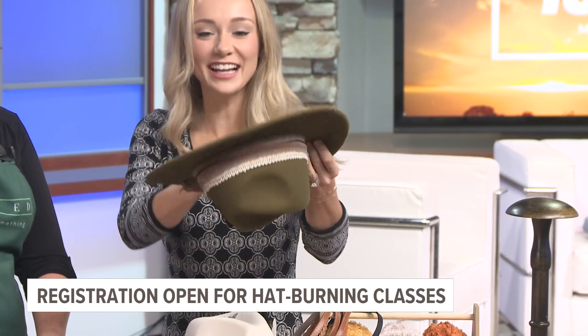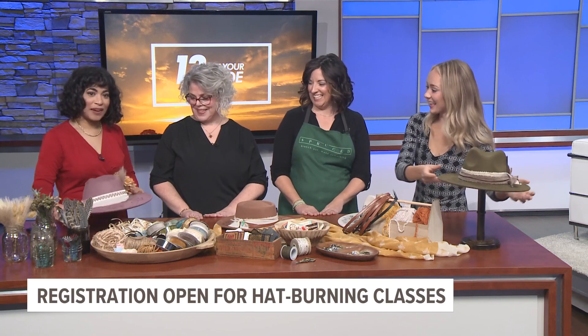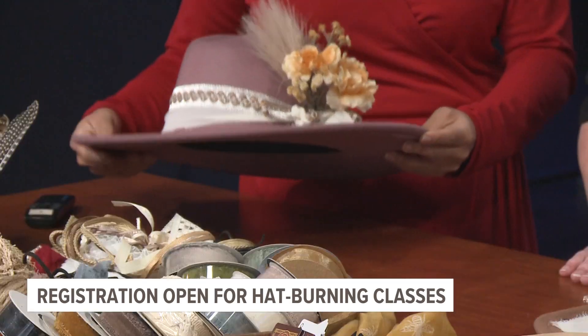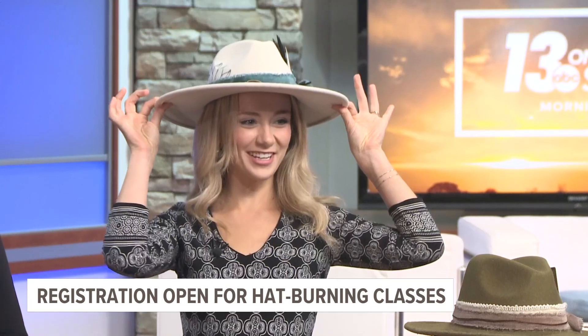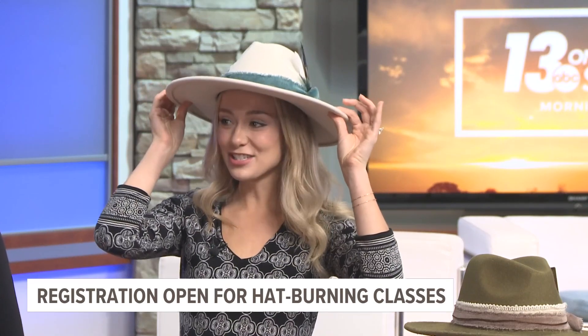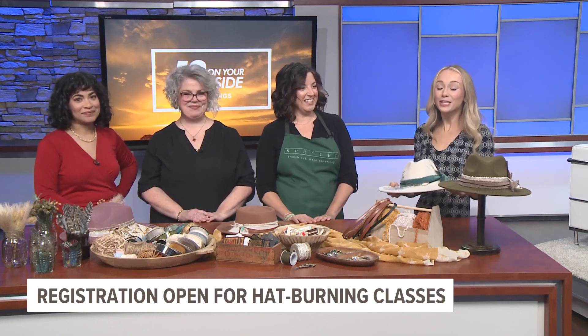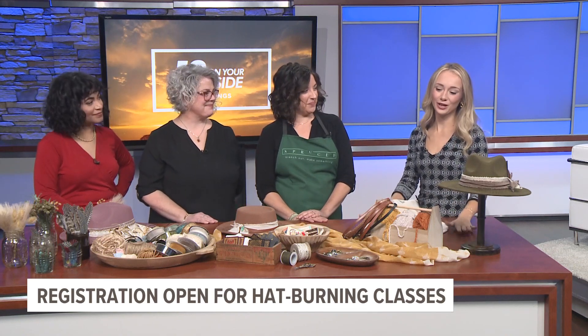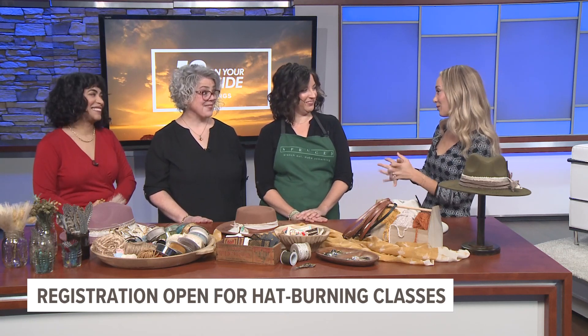And there's even some on the brim, underneath — oh look at that! So you can really personalize these and make them your own. Finally got it! Beautiful — it took the entire four minutes. These are gorgeous. I feel like we need to wear these outside on the weather deck. Well, we've got to take another look at our forecast today — it's going to be a beautiful afternoon, temperatures making their way back into the 50s. But thank you guys so much for joining us.